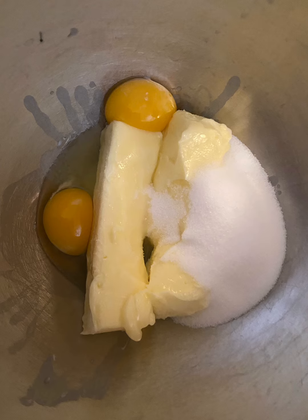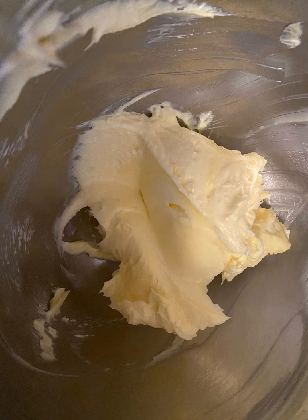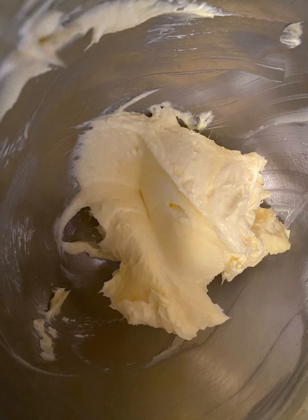Today is day nine of 12 Days of Christmas Cookies, and in today's video we will be making snickerdoodles. So sit back, relax, and let's get to the video.